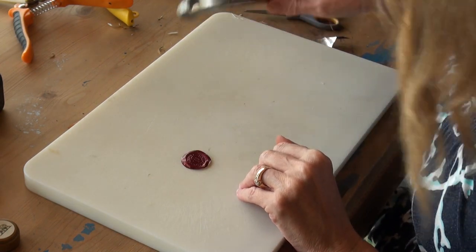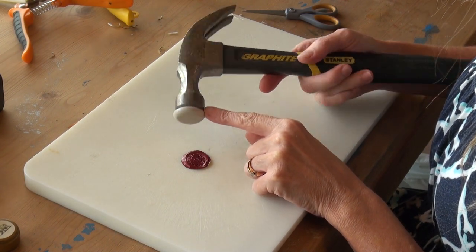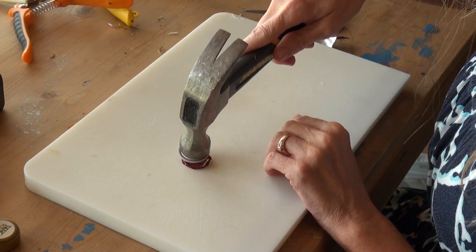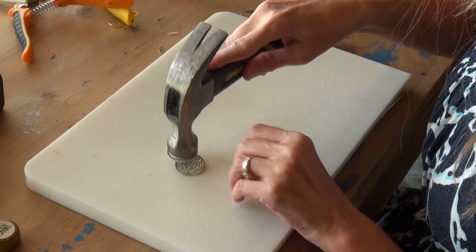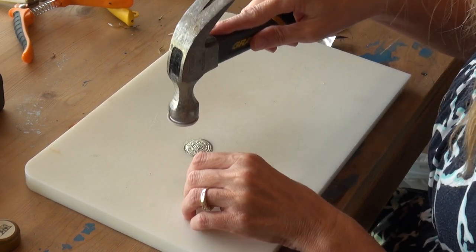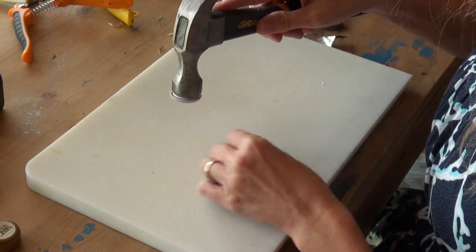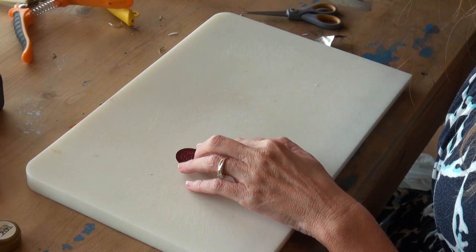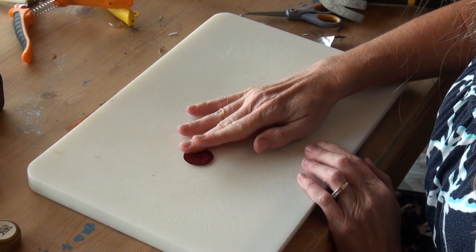Open it up so it's flat. Then use this hammer — I put a felt pad under it, the kind you put under chairs to keep them smooth — so it doesn't mar up the surface as you're pounding it. Pound each side back and forth until it gets nice and flat, then rub it around because it kind of domes out, so you want to flatten it.